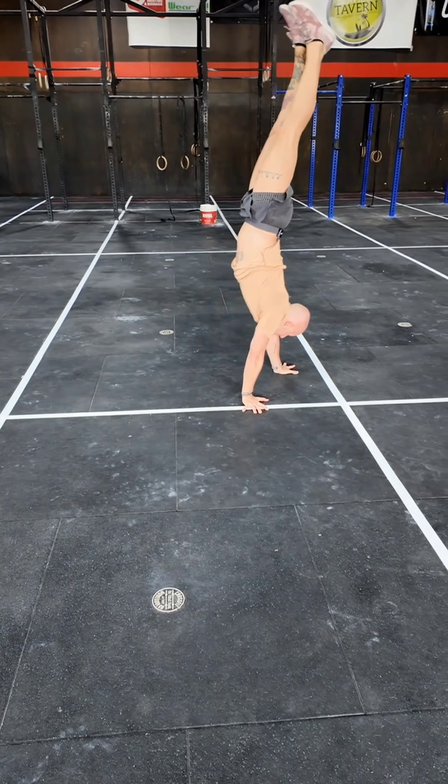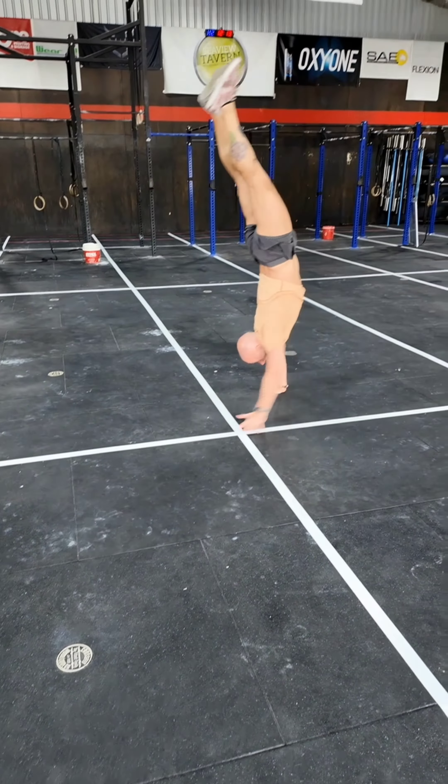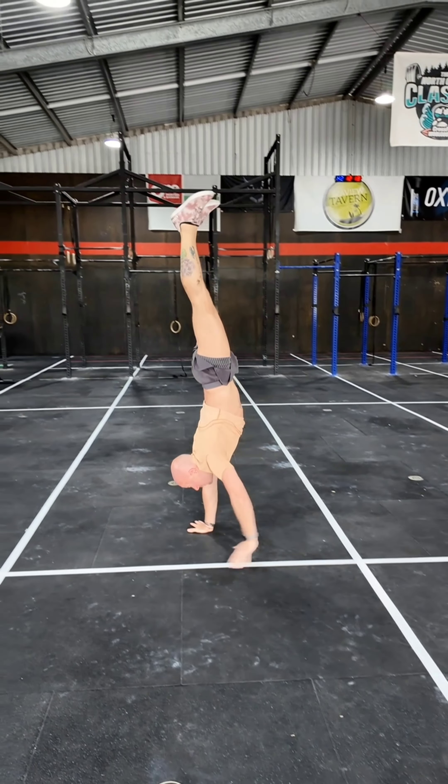Once you have that down, then we can go handstand walk forward, turn with the two steps, and then walk backward. And that would be the process of going through the small steps to take you through the handstand pirouette. Work each piece separately as its own skill, and then add them together as you become more comfortable with each piece.